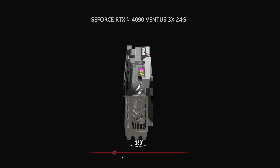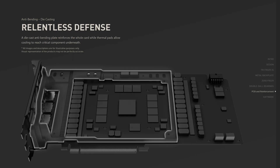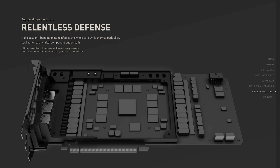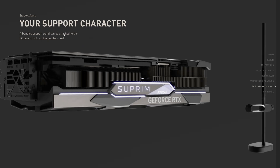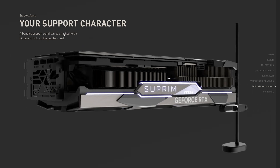A triple-slot rear bracket and die-cast anti-bending plate design reinforces and better supports the card's weight. Additional brackets come with our MSI RTX 40 series gaming GPUs, and stands are included with our Supreme line of graphics cards.